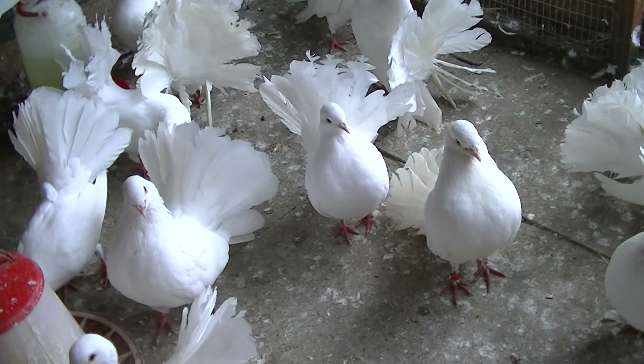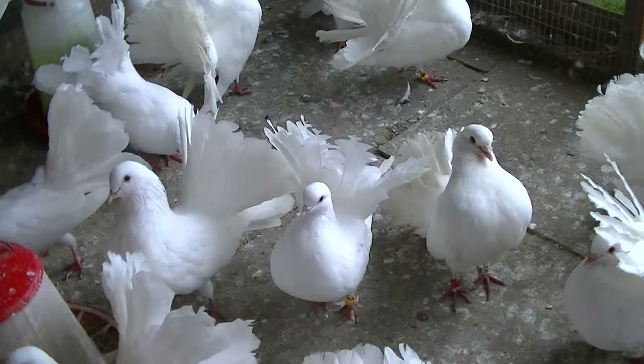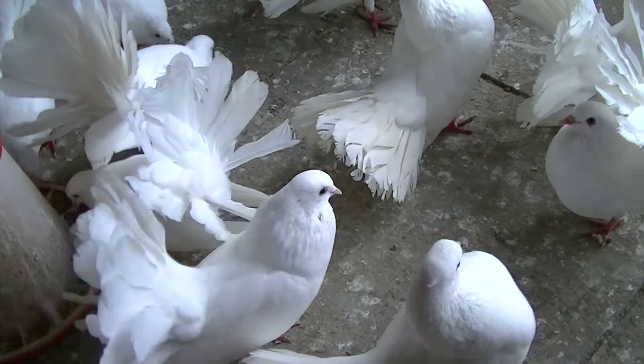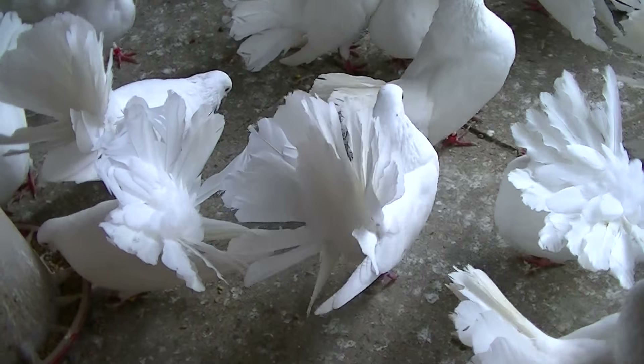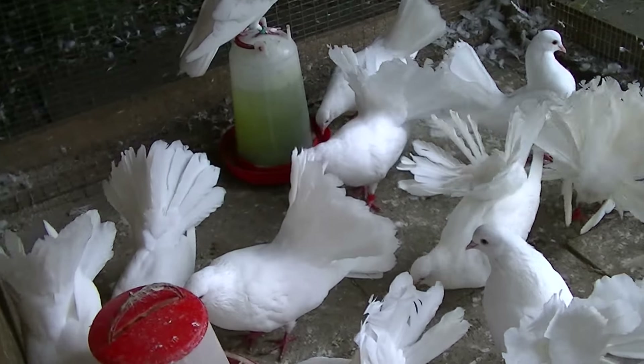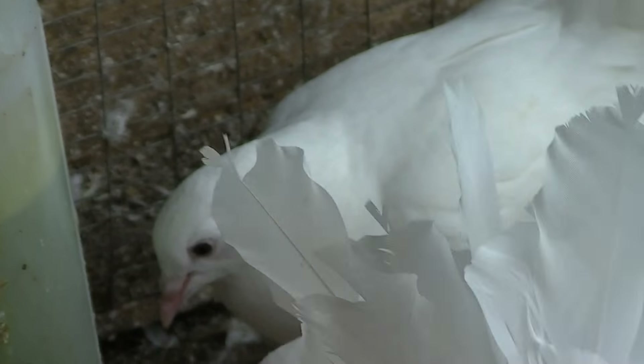Hey guys, welcome to Andy's Fantails. This is another update for you on how my Fantails are getting on. Basically, the youngest baby that I transferred in here is over there, just behind that Fantail, having a drink.